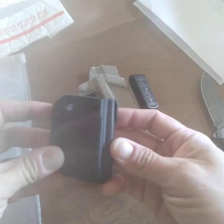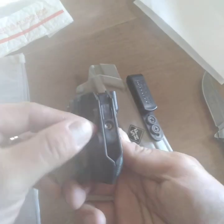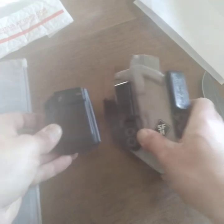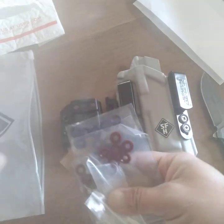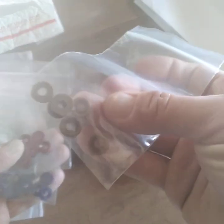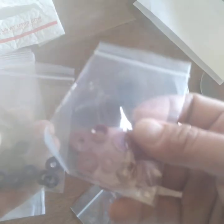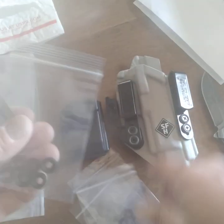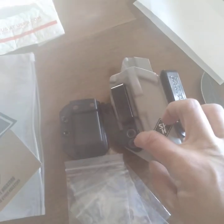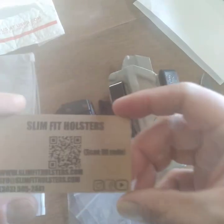I also got the magazine holder, also with gray washers. This is going to be adjustable to adjust the tightness. I also ordered various washers — coyote brown, blood red, blue, and black — to change out the appearance, so I can swap these washers out and it'll give it a slightly different look.